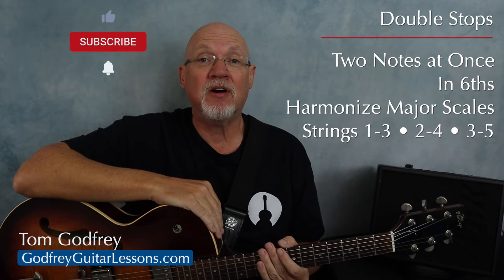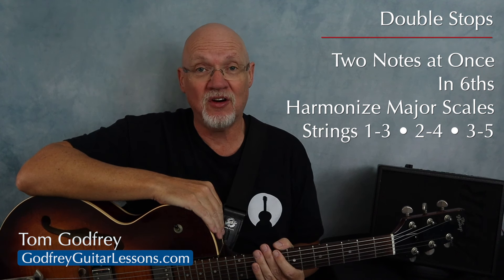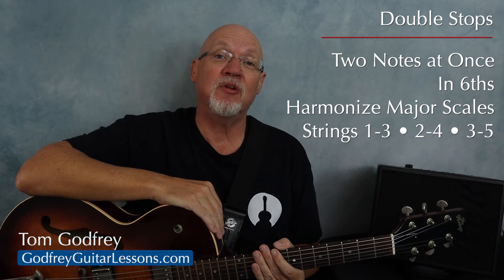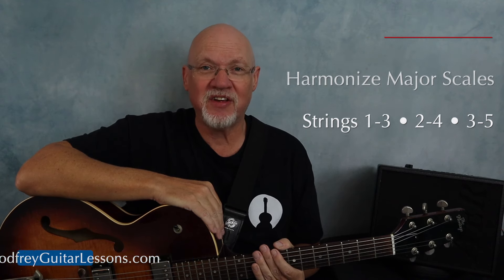This is lesson number two in a three-part mini-series on double stops, which is playing two notes at the same time on the guitar. In this lesson, we're going to play double stops in sixths and practice them by harmonizing major scales.